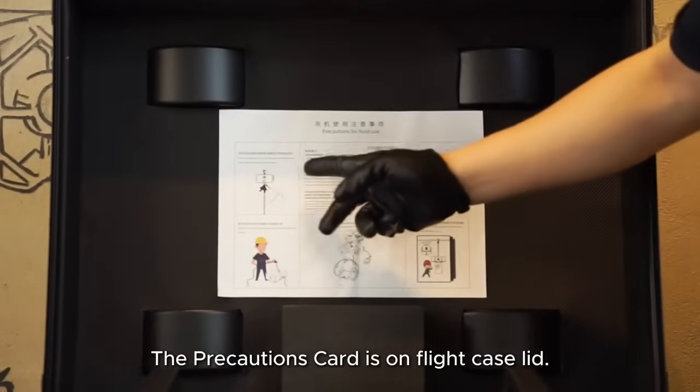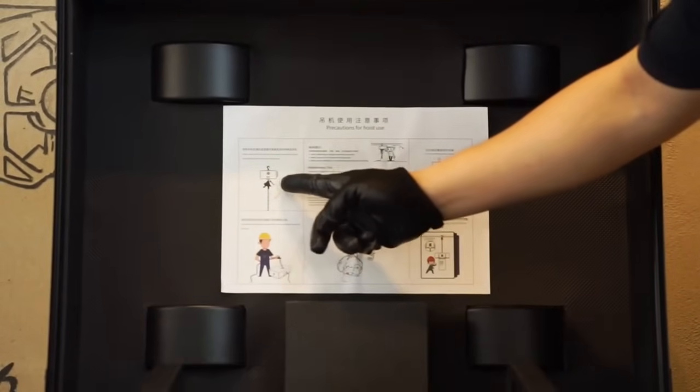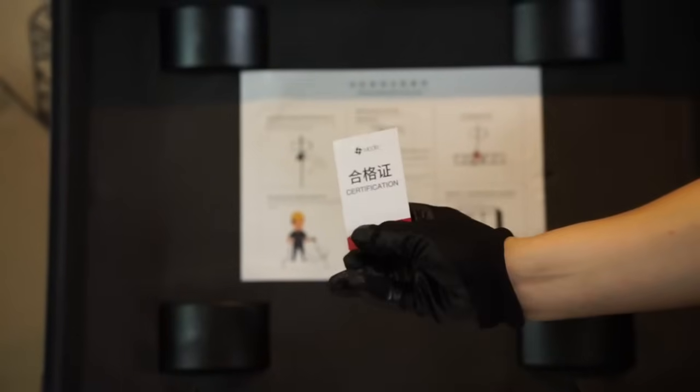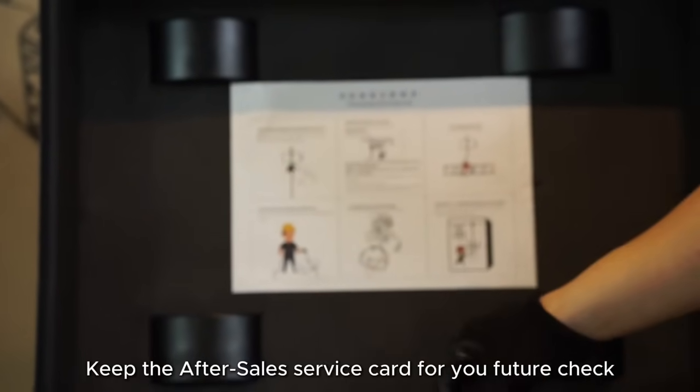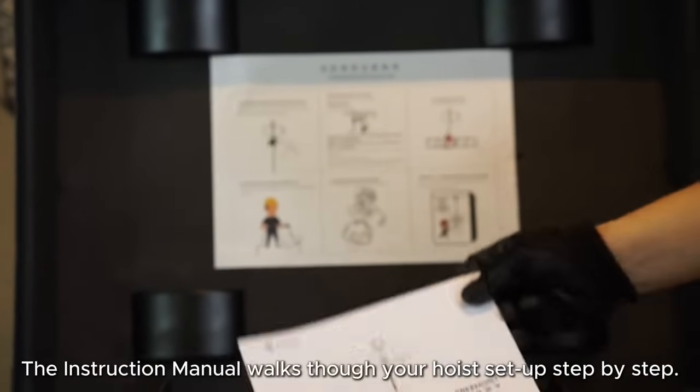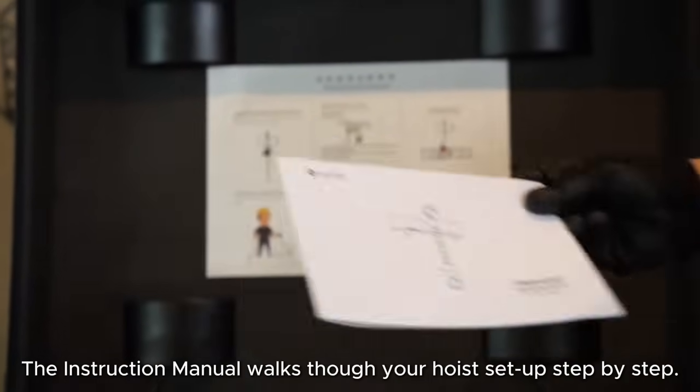The precautions card is on the flight case lid. Make sure you follow the guide of precautions to start a fluent and smooth use of the wireless hoists. Keep the after-sales service card for your future reference. The instruction manual walks through your hoist setup step by step.